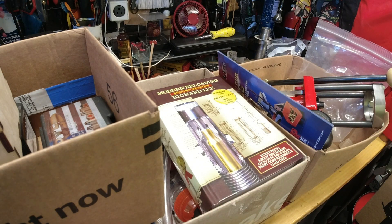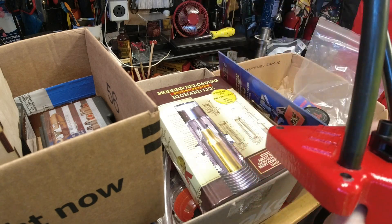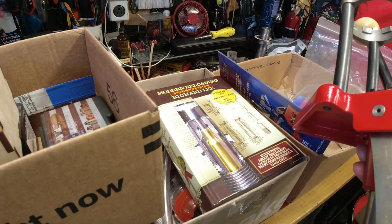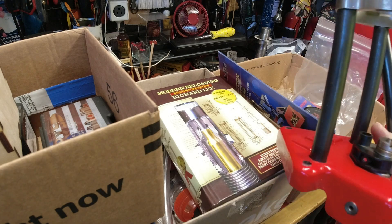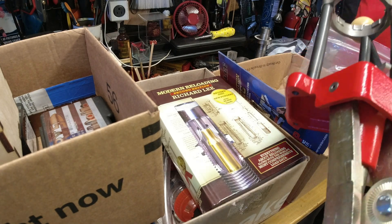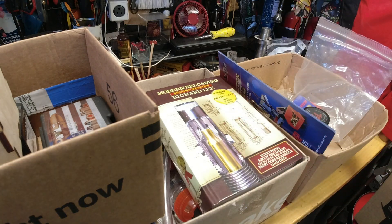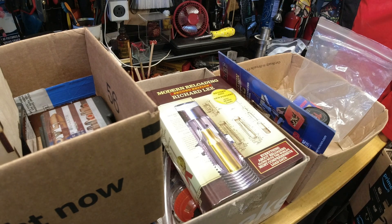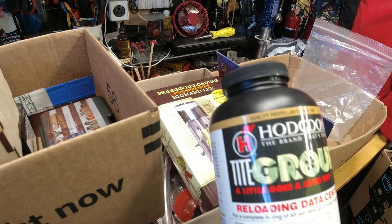The biggest and heaviest component is the Lee Classic Turret, which was my first turret — my first real press. The hand loader was technically first, but in terms of a real press, this was it. I believe Lee still makes this and it's still available, but I'm getting it for spare parts. Not paying retail, and having spare parts if the press breaks down — if linkage cracks or something just doesn't work anymore — that's all good.